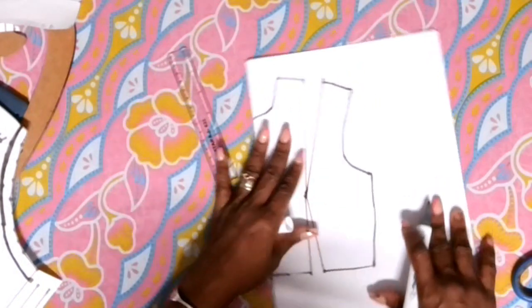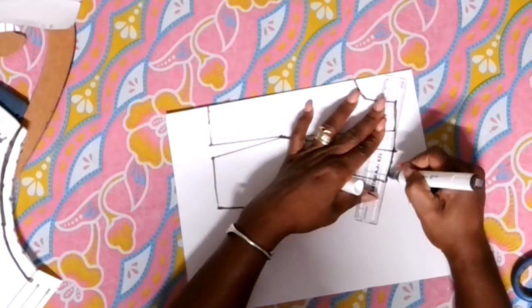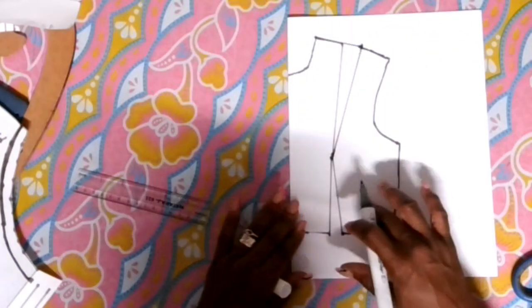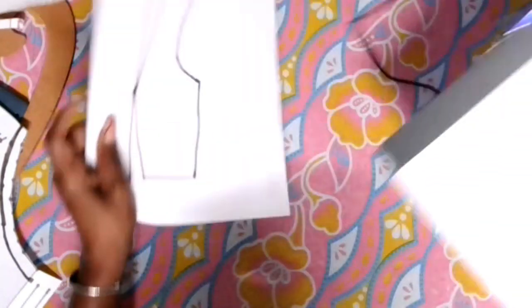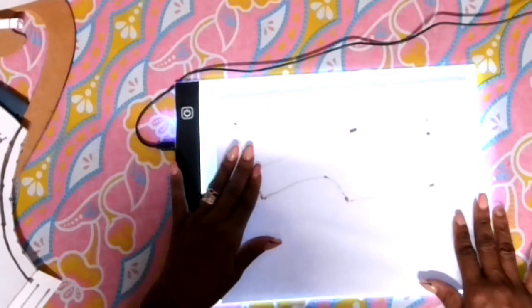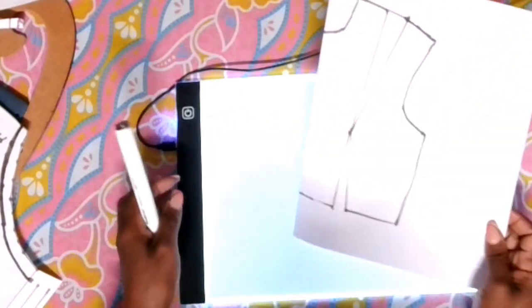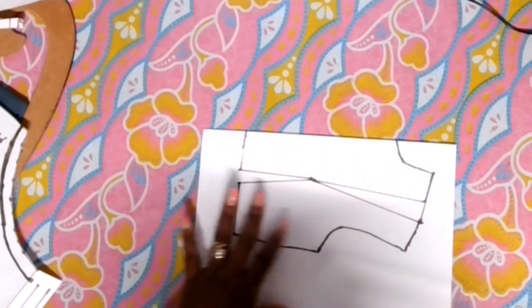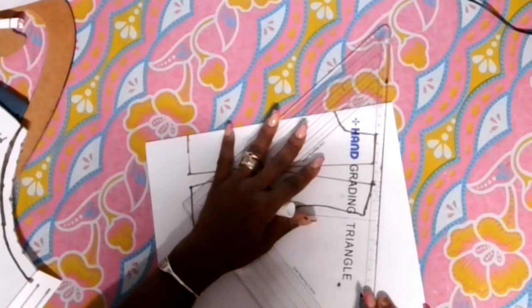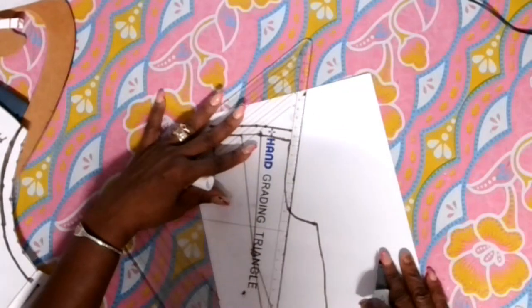So since we've drafted out your top, we're going to trace this top. I will use a light and trace this top over to the other side of the peplum so I can get all the markings that I need. Now I'm going to put some seam allowance on this top before I trace it to the other side of the paper. Go ahead and put your seam allowance.